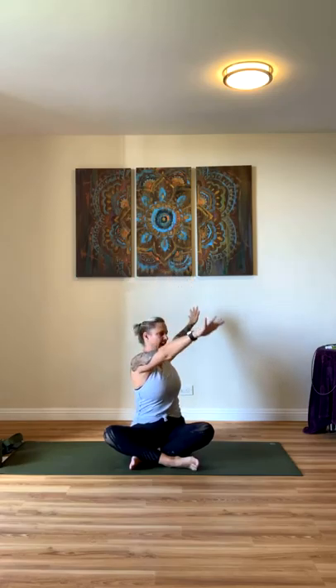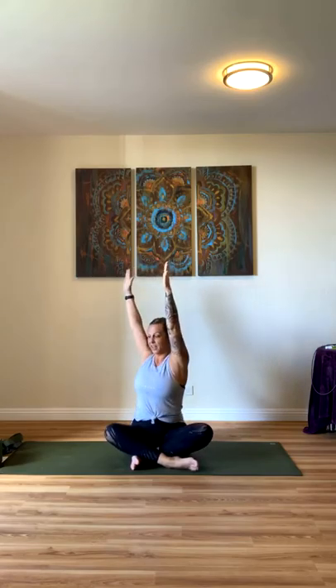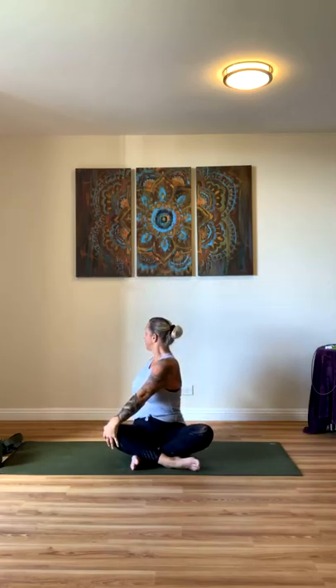We're going to twist. Take your left hand to your right knee — your spine is straight, gaze goes over your right shoulder. Inhale, bring your hands back to center, and then exhale to the other side: right hand to left knee, straight spine, gaze over your left shoulder. Inhale, let's come back to center. Arms come up, and exhale — turn your heart center, Anjali mudra, right here.